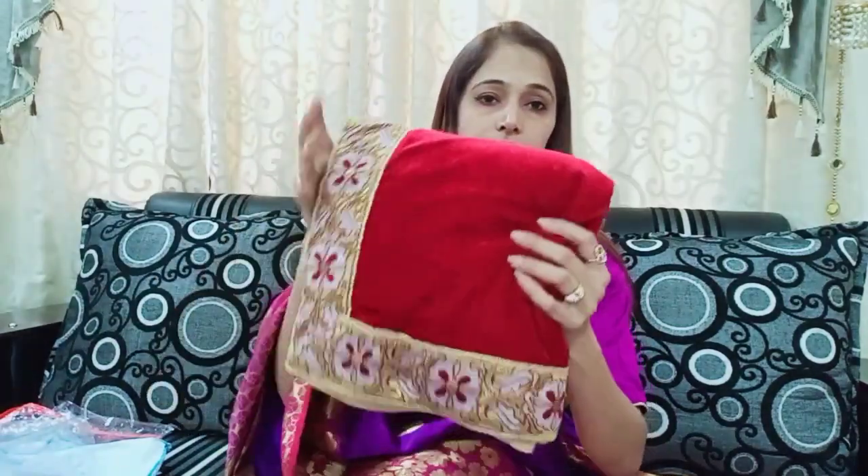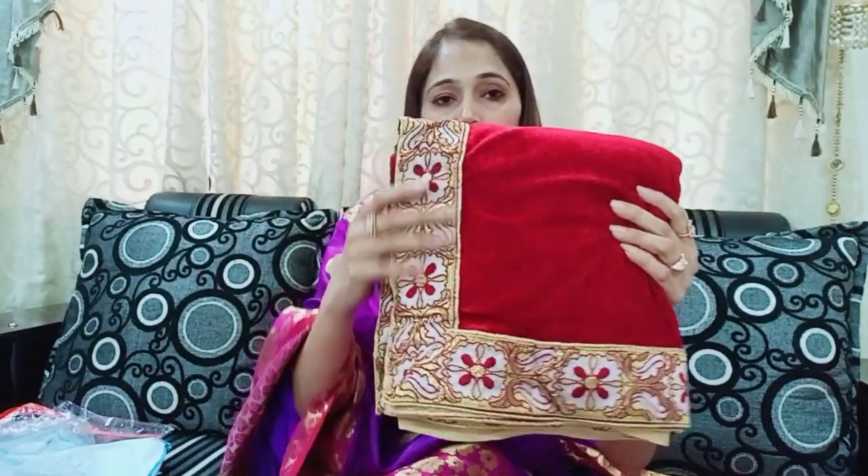You can see this — it has a velvet border, a very heavy border. This sari fabric — I have also done one with a navy blue color which was under ₹500. This one is related to that.